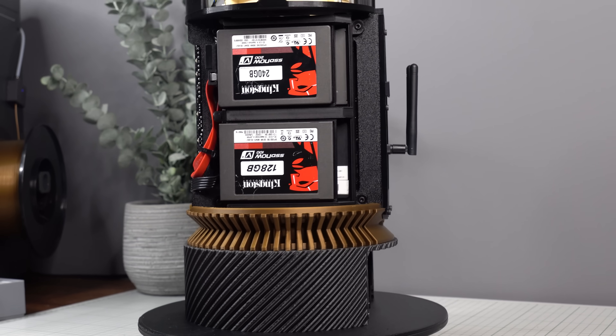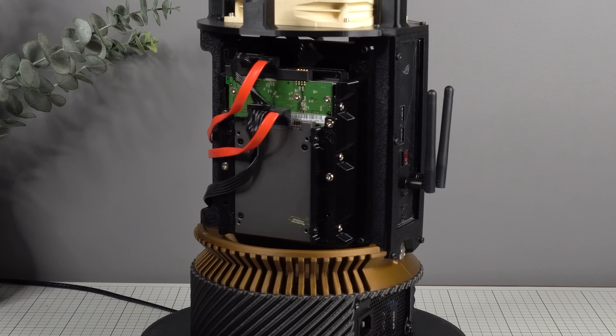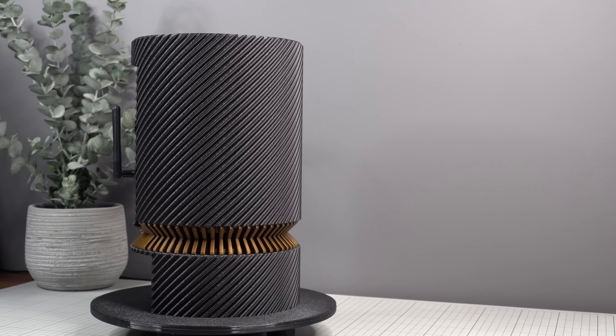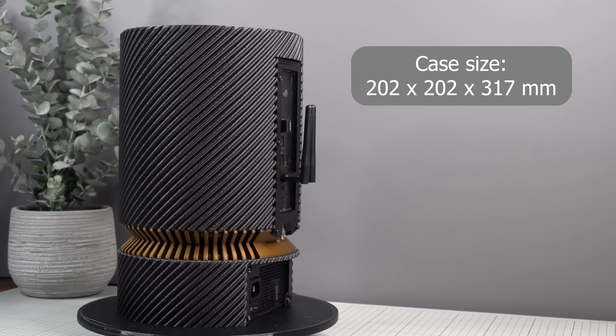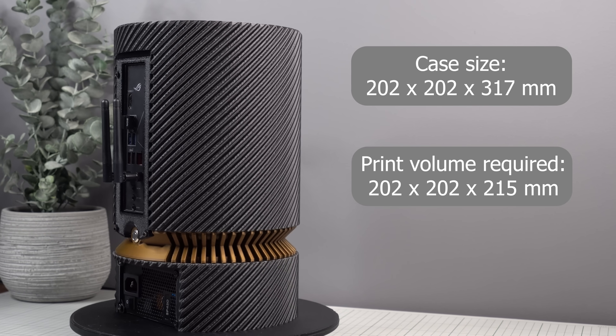With room for up to four 2.5-inch SSDs, or one 3.5-inch drive combined with a 2.5-inch SSD, this design can also act as a small-scale NAS solution. The overall case size is 202 x 202 x 317 mm, and the print volume required is 202 x 202 x 215 mm.